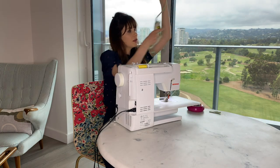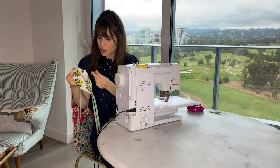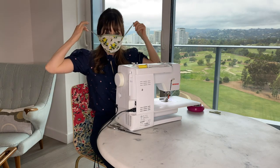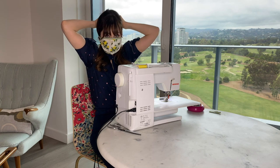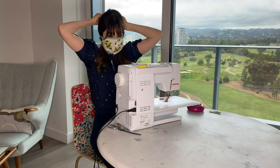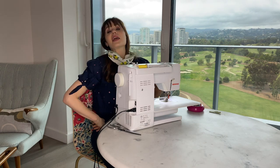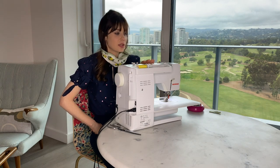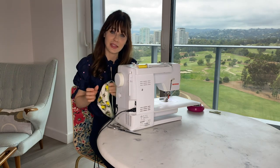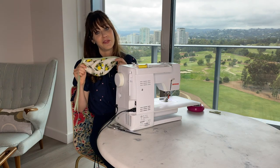I got a mask and it's pretty cute. And now I am all set for my... not leaving the house. Thank you all for joining me with my show and tell, my sewing machine. When life gives you lemons, make a mask out of lemon fabric. Bye.